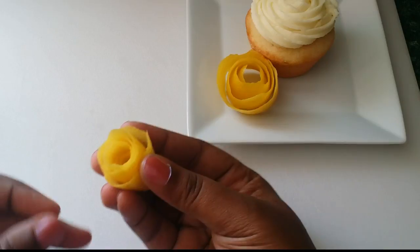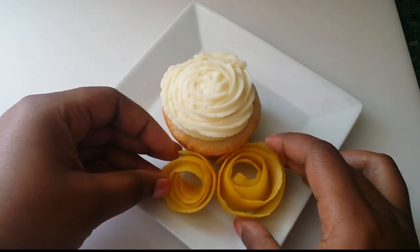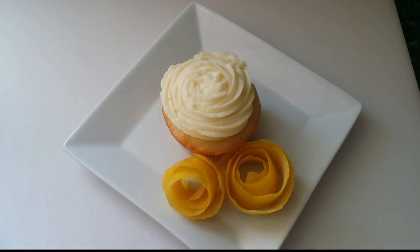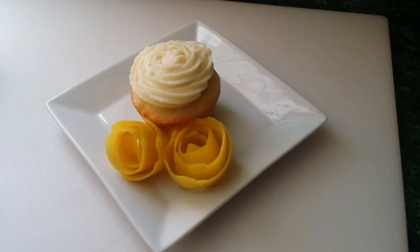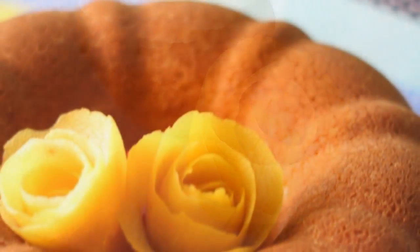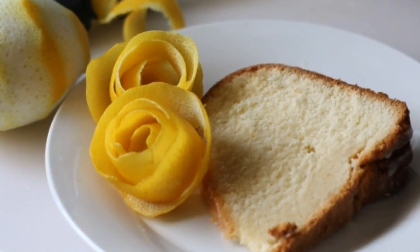And there you have it — a beautiful spring garnish that was not difficult to make and inexpensive because you were going to use the lemons anyway, so now you've made something pretty with them. I just put one inside the other to make this large rose right here.